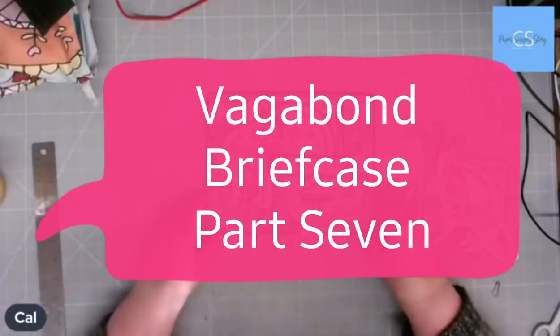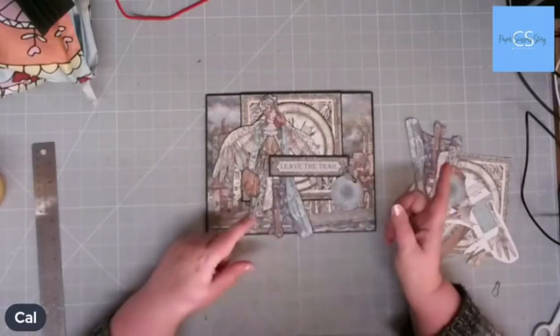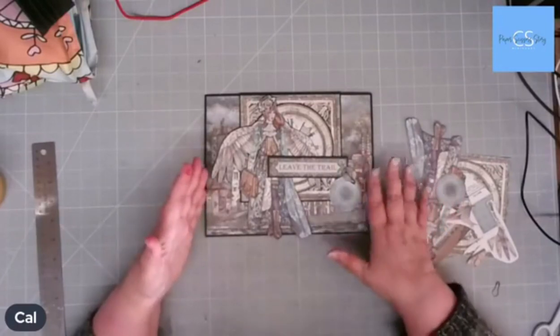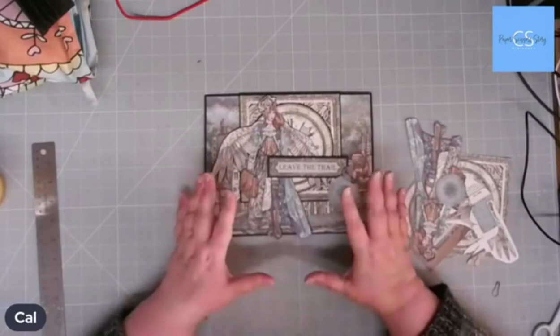So what we're going to do tonight is insert one, which is this one. I haven't finished my fussy cutting because I'm useless — I couldn't find my scissors. They were sticky. But I'll finish that off in a minute. What we're going to do is put together this insert, and it's very easy.